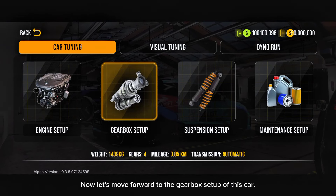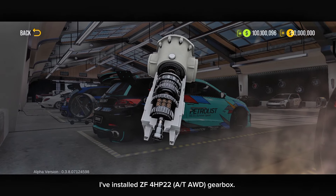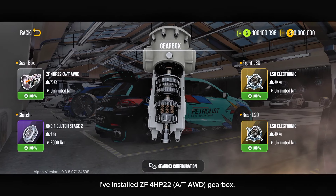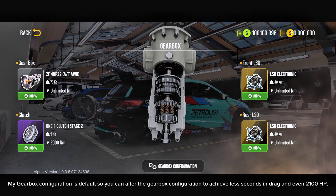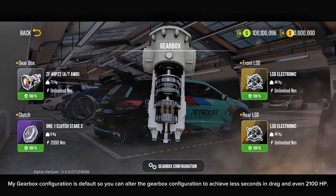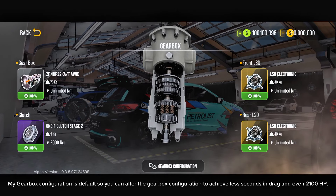Now let's move forward to the gearbox setup of this car. I've installed a ZF4H P22 or TAWD gearbox. My gearbox configuration is default, so you can alter the gearbox configuration to achieve less seconds in drag and even 2,100 horsepower's.